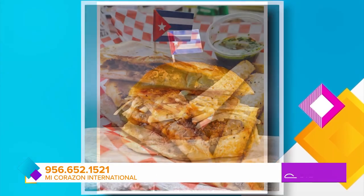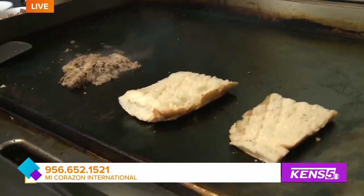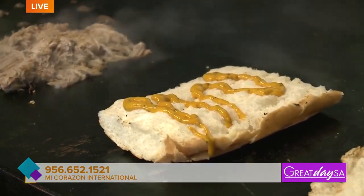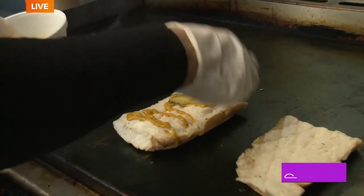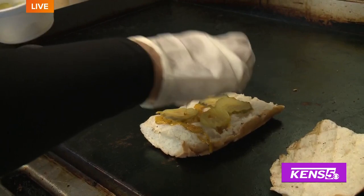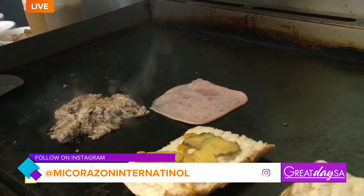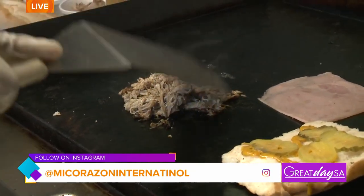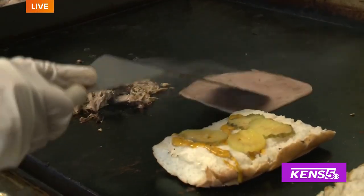The next step: you want to drizzle on one side some mustard on the bread. You don't want it to overpower the other flavors. Now you can add the pickles to the same side. Don't add too many pickles — about four to six. Now you're going to grab the ham, heat it up on the flat top, one piece. Once the ham's nice and hot, put it on top of the pickles. And I cook a lot, so don't be scared for me — I can handle the heat.